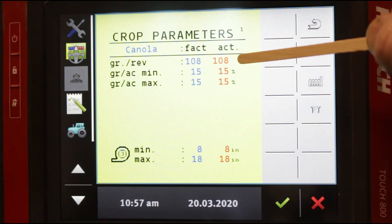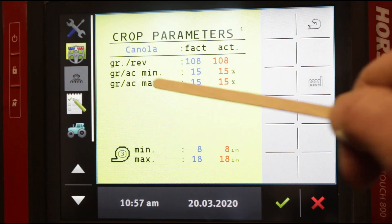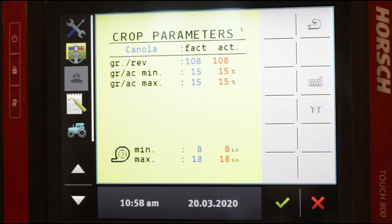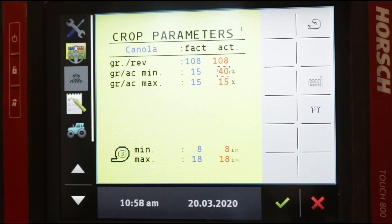It's very important that this number matches the actual number of holes on the physical disc. Just by changing this number, you haven't done anything to the meter itself — it's very important. It will ask you when you change this number to verify that you have the right disc in the meter to match. Your grains per acre minimum and maximum is set at 15%, meaning if your target is 30,000 and it varies up or down by 15%, you'll get an alarm saying high or low population. You can increase this to, say, 40%, and you would not get an alarm until you're out of parameters by 40%.